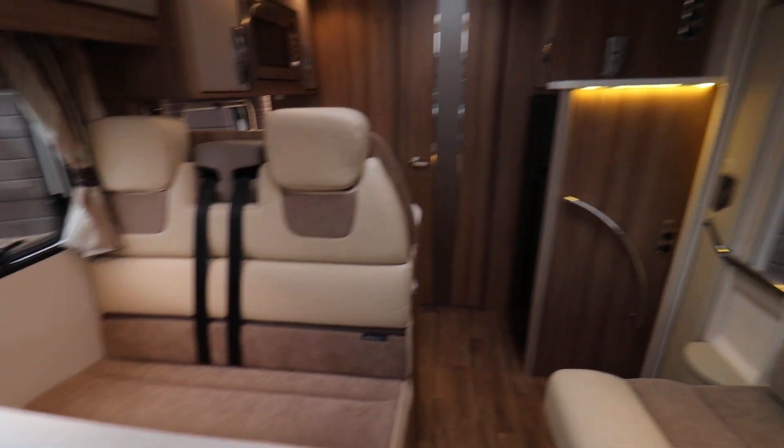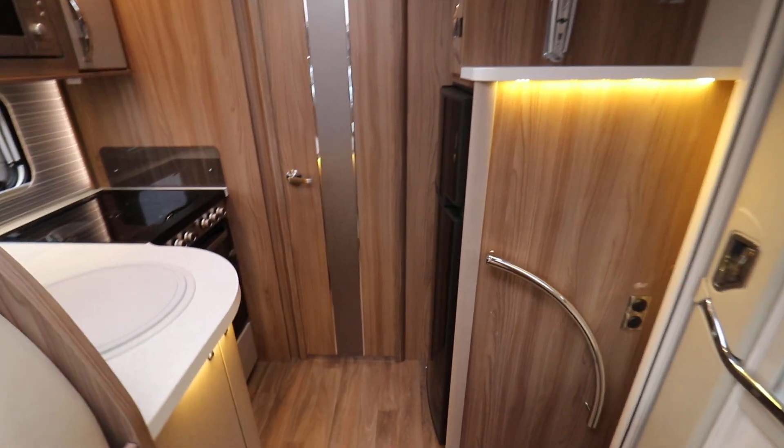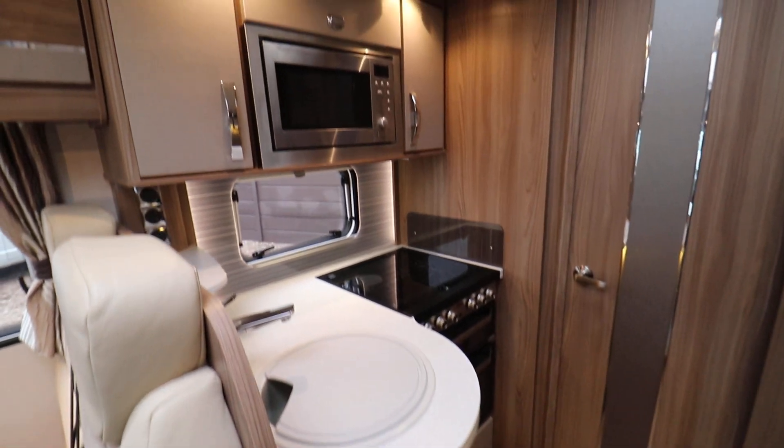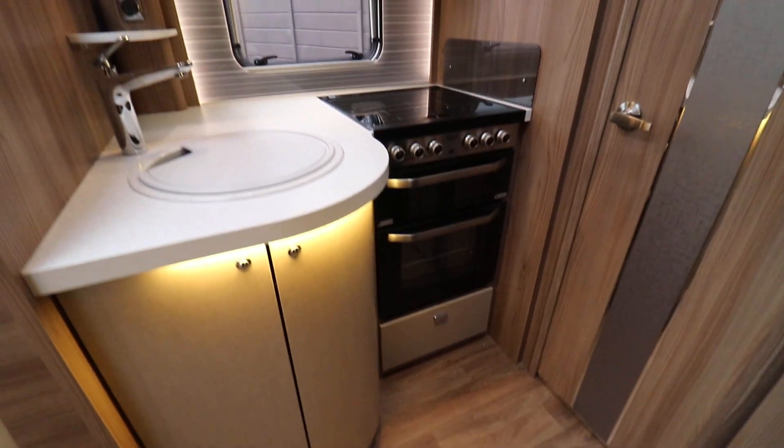It's a lovely tidy motorhome — looks like it's been really well looked after, inside and out. If you'd like any more details, just give us a call on 01159 303 140 and any of our sales team will be happy to help. Thanks very much for your time.